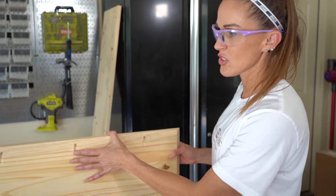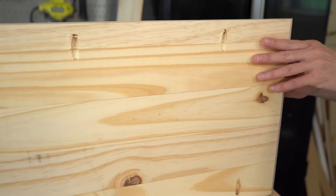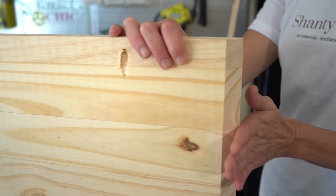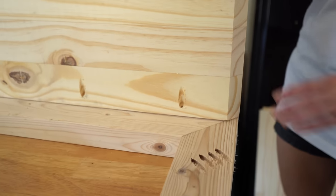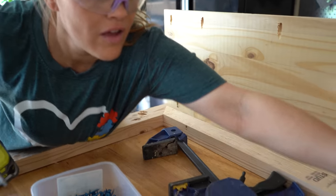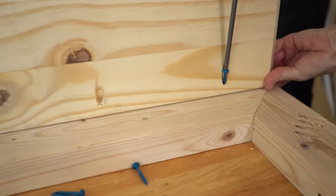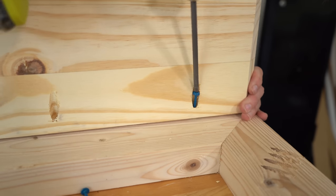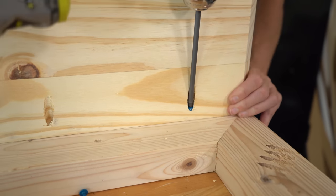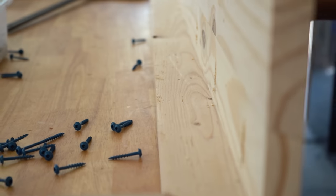Whitney has gone ahead and drilled three-quarter-inch pocket holes on both edges on the bottom side of the top project panel. She's also mitered the edges with her miter saw at a 45-degree angle so we get that nice waterfall finish on the sides. We're attaching these using one-and-a-quarter-inch pocket hole screws. We just want it to be really flush with the top of the frame. Nice and flush. We have our top attached on one side.